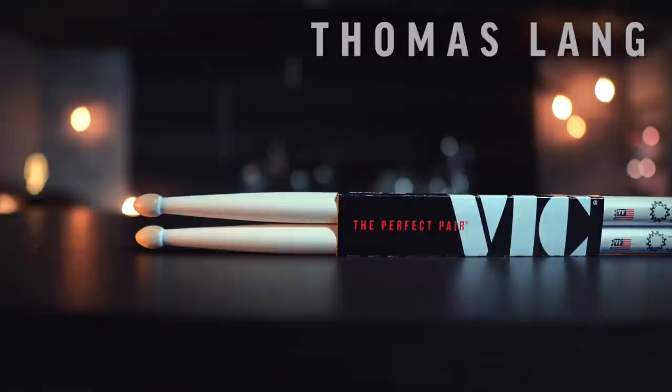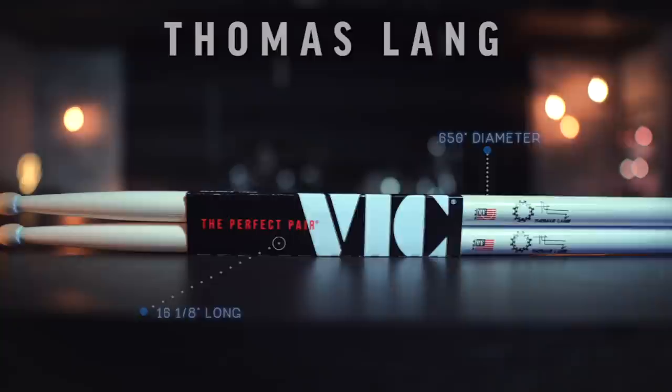First, we are starting off with the Thomas Lang Signature Sticks. These sticks have a teardrop tip. They are 16 and 1/8 inches long, 0.650 inches in diameter, and these are made out of hickory. Now let's take them to the kit and put them to the test.